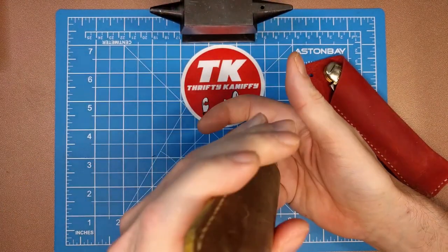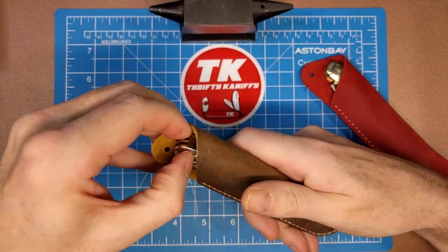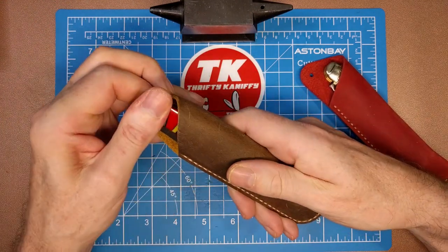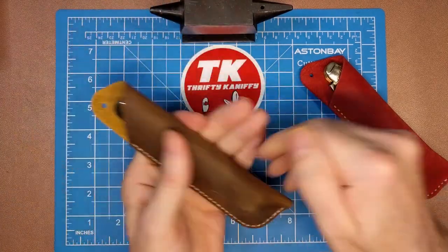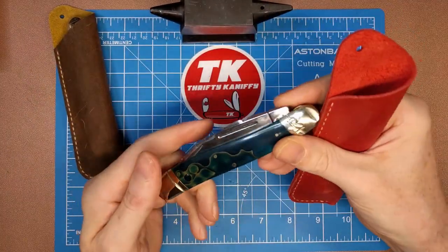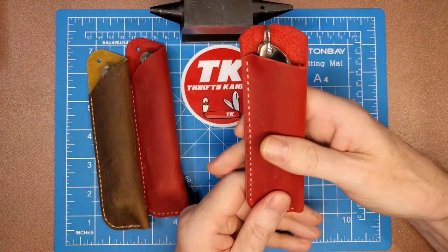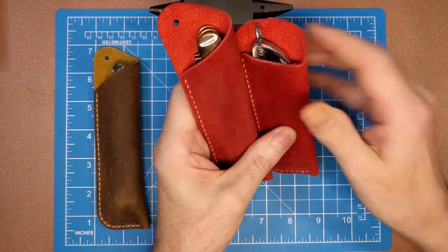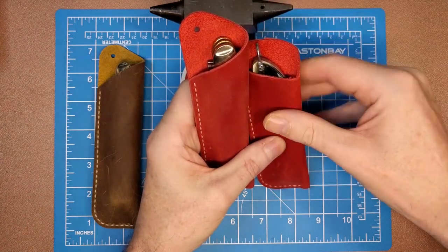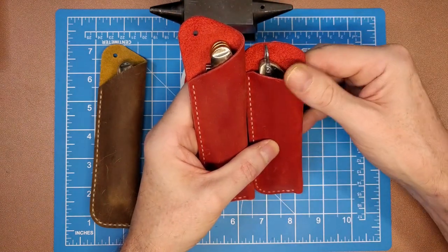Here's the red one with a Celestial Texas stockman — fits in there really nice. Since these were so cheap I decided to modify one of the red ones — I cut the angle down and rounded the top to accommodate a slightly smaller knife. For a slightly smaller knife you can just easily modify that with a pair of scissors or some kind of sharp cutting tool.